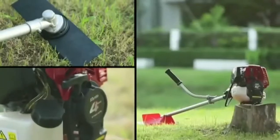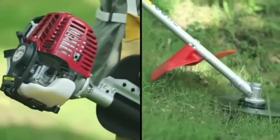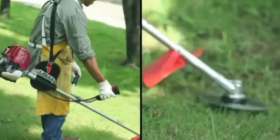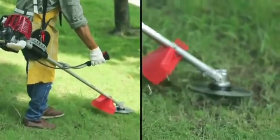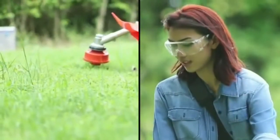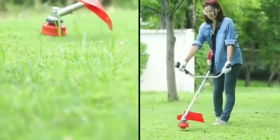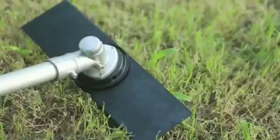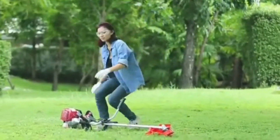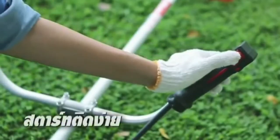เครื่องตัดยาที่ถูกพัฒนาประสิทธิภาพอย่างต่อเนื่อง คือเครื่อง analog tape หรือเครื่องตัดยาเคนโตว์ ซึ่งเป็นอุปกรณ์สำหรับงานที่สามารถใช้งานได้สะดวก เครื่องตัดยาเคนโตว์ (Kanto) is a continuously developed cutting machine, serving as analog tape equipment designed for ease of use.